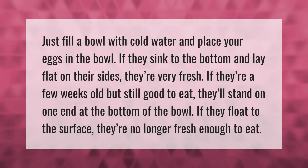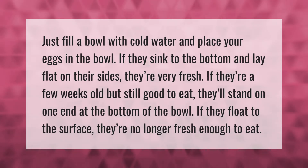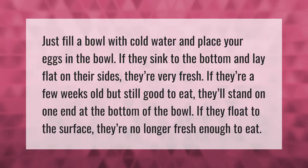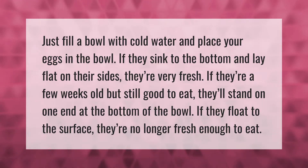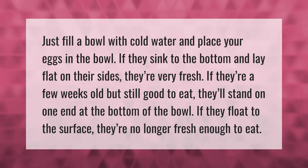Just fill a bowl with cold water and place your eggs in the bowl. If they sink to the bottom and lay flat on their sides, they're very fresh. If they're a few weeks old but still good to eat, they'll stand on one end at the bottom of the bowl.